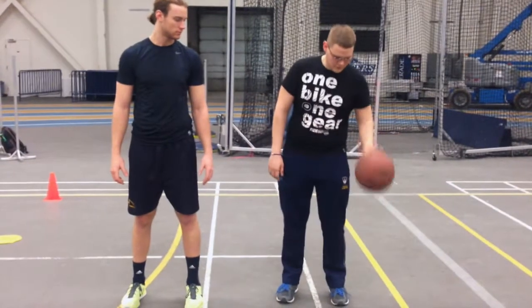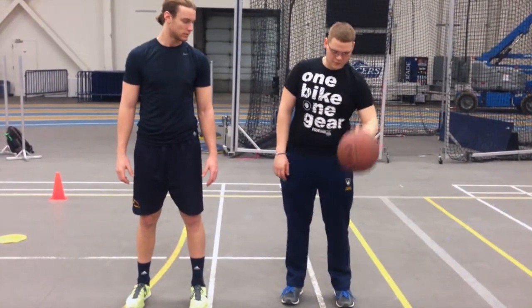Ensure to practice both hands, as one individual may have a more dominant hand than the other.